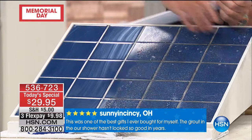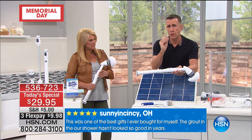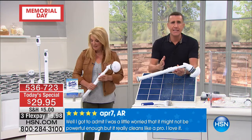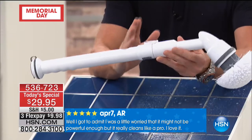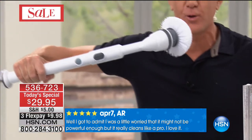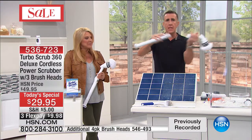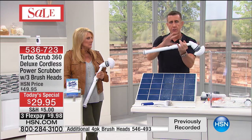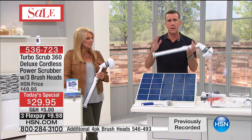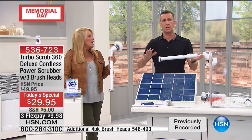Think about what you'd spend on a good cordless toothbrush — this is way less than a cordless toothbrush, and look at the size of it. This power pack with the three heads and the extension handle — for the value you get today and everything it'll do in and around your home, it just makes cleaning so much easier. It's a game changer.